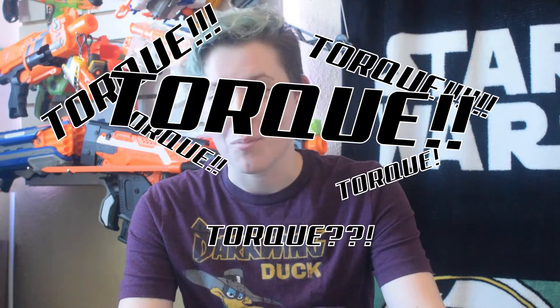Remember that the awesome torque of our motors isn't just for pushing through High Crush — it's also for great spin-up time. We measured it the best we could through audio, and found it's about 1 tenth of a second with artifact wheels.